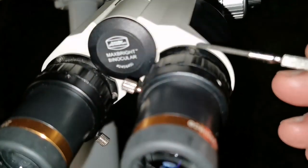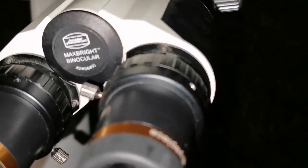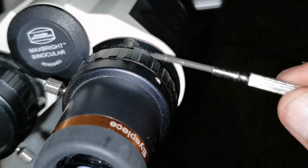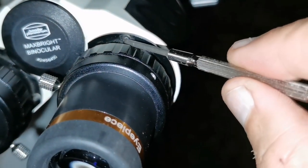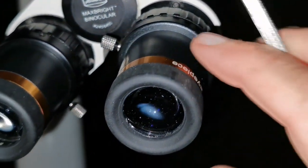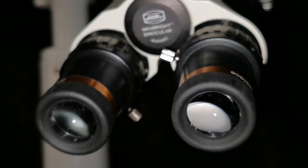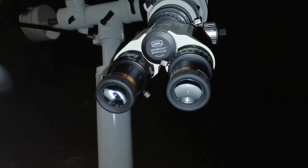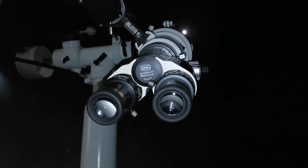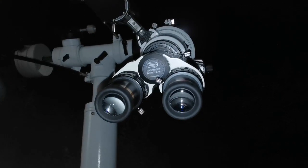There is a screw here which was loose. With this screwdriver I tried doing just half a turn and it was tight. So that was the retaining ring. Now it is firm, doesn't wobble, and hopefully that means I will be able to actually view in 3D more easily without having to hold one eyepiece by hand.